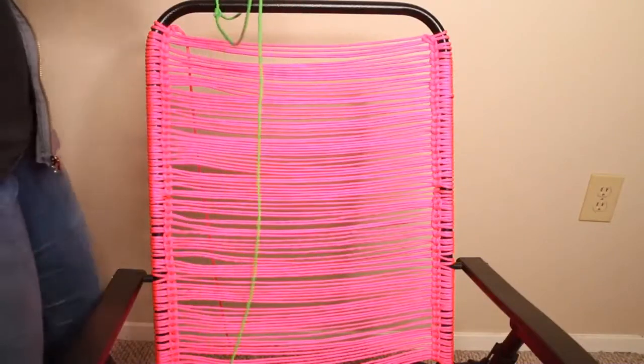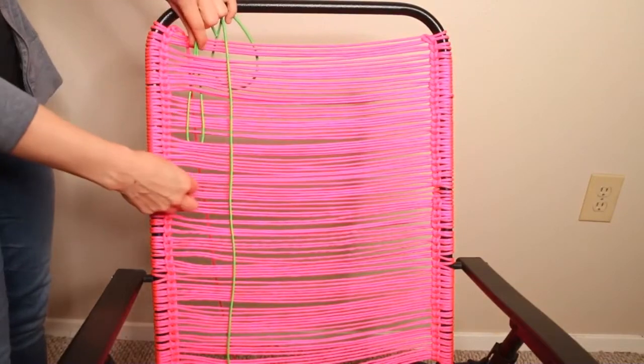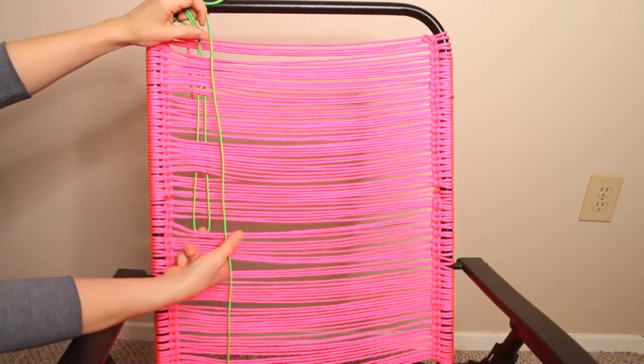Now I've tied my green thread on, and I'm going to start weaving with a loop through the pink threads. For this pattern, I'm alternating going over six pink threads and under six pink threads.